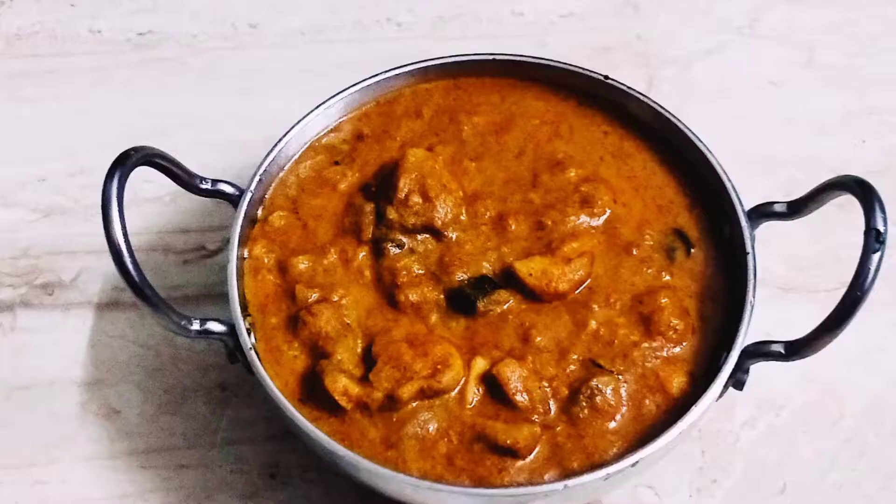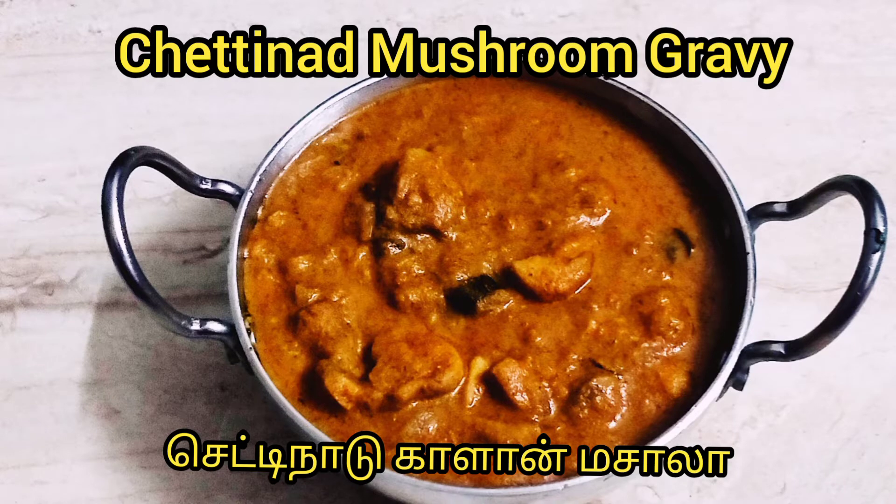Gundoos Kitchen. Hi, this is a side dish item: Chettinad Mushroom Gravy.